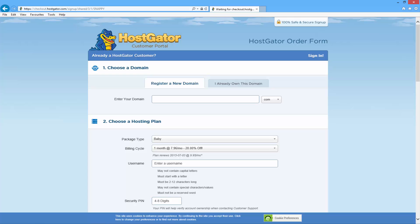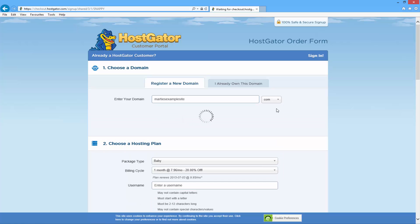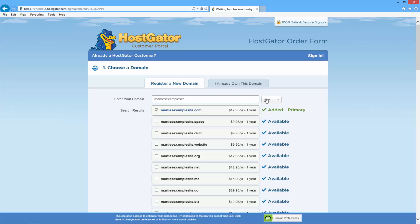That's going to bring you to this page where we're going to register the new domain name for our website. You just want to type whatever you want your domain name to be in this box. I'm going to call my site Marty's Example Site because it is just an example site I'm building for this video. Once you've typed in your domain name you can choose the extension using this drop down — whether you want it to end in .com or something else like .org or .net. For this example I'm just going to leave it as .com, so my website is going to be MartysExampleSite.com.